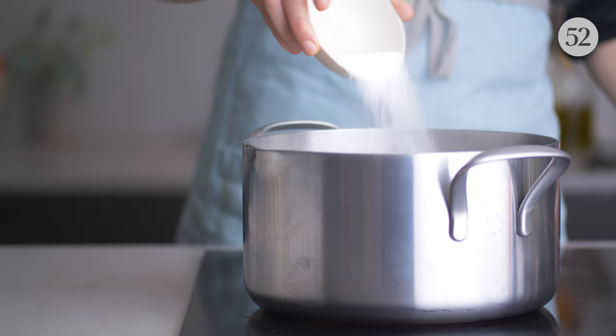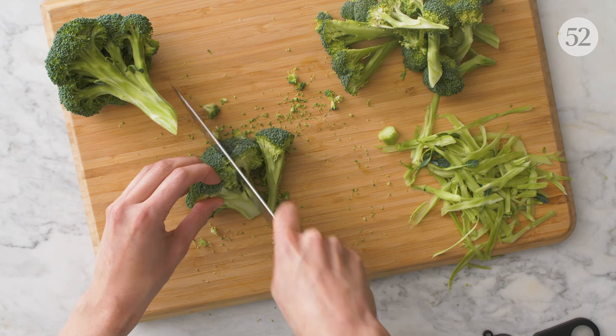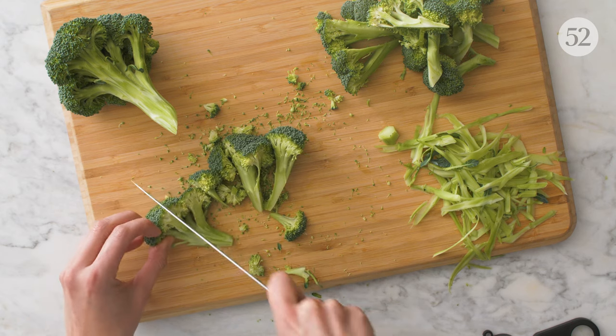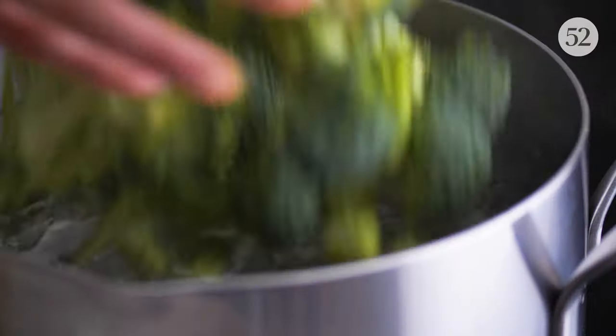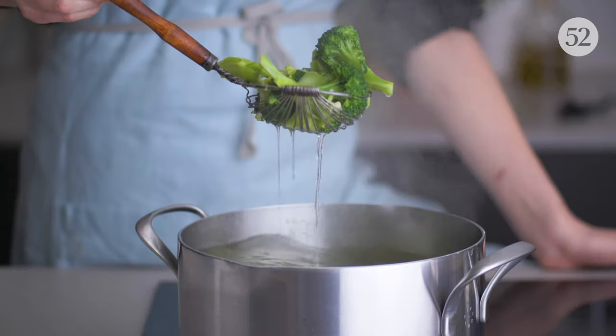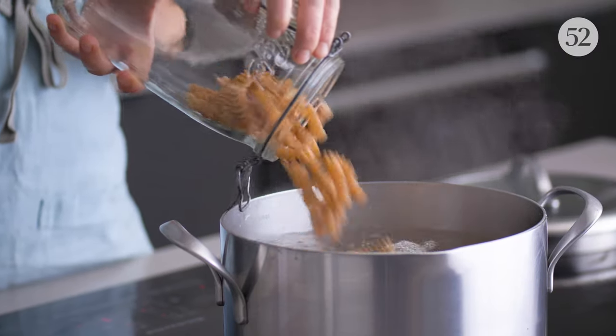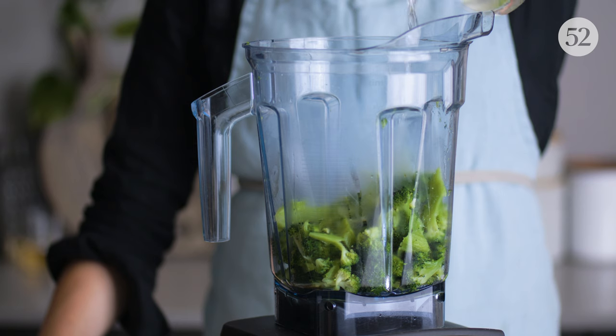This salty water is where we're going to cook the broccoli and the pasta. The florets don't need to be perfect — they're getting blended anyway. When the stalks are tender, they're ready. Whole wheat pasta is my go-to at home, but feel free to swap in white.